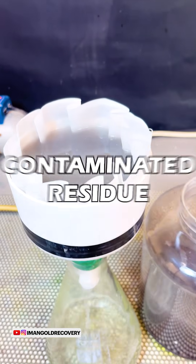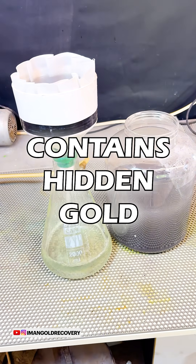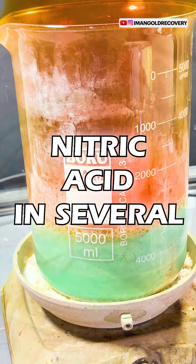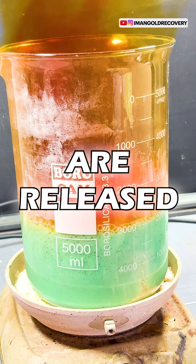Don't forget that the contaminated residue left in the filter contains hidden gold. We put our pins into a solution containing nitric acid in several stages so that the gold foils are released.